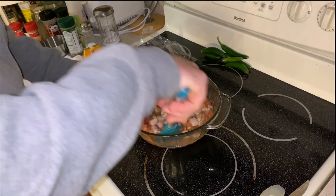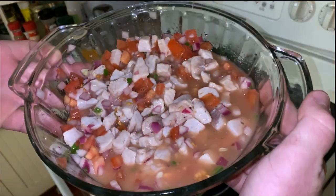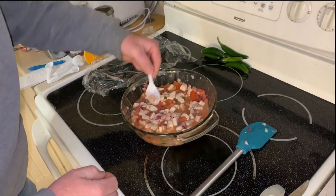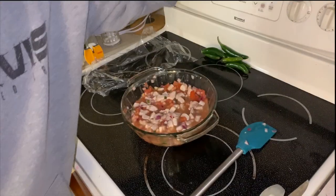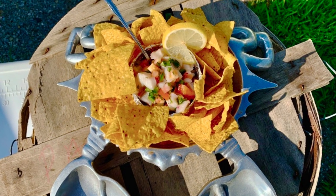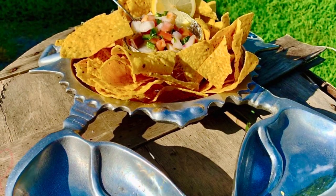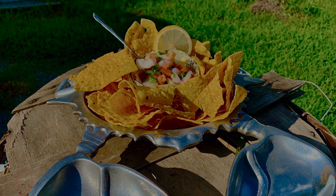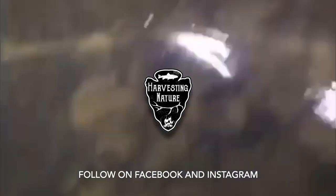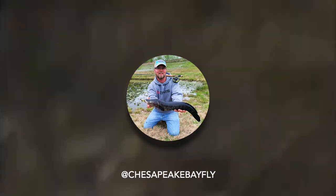Just pulled out of the fridge. It's been about four hours. It looks delicious and it smells delicious. Look at that. What do you think about that? Now that'll knock your socks off. We'll be right back.